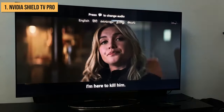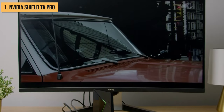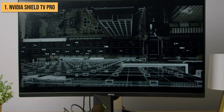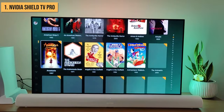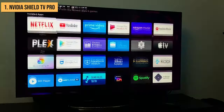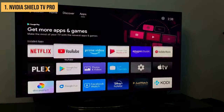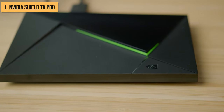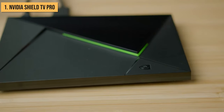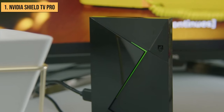Dolby Vision and Dolby Atmos are both supported, so movies and shows look and sound incredible — those deep blacks and booming audio really pull you into the content. There are so many other awesome features too, like Plex media server support, smart home integration with Google Assistant and Alexa, AI upscaling for improving HD video quality, and much more. Simply put, if you want the most powerful Android TV box money can buy loaded with every feature imaginable, it has to be the Nvidia Shield TV Pro.